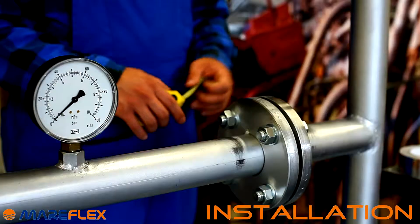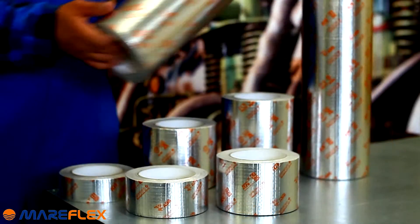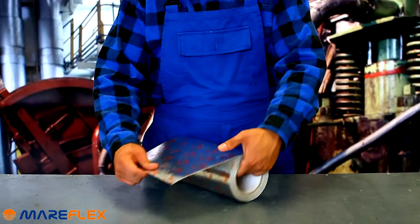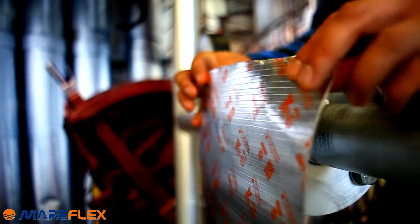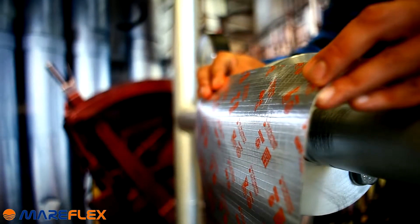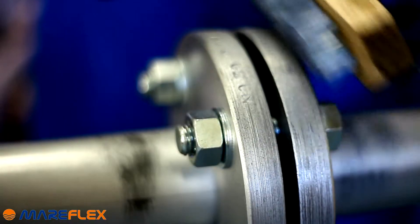The process of installation: we need to choose the proper size of the tape, taking into consideration the size of the flange, valve, or elbow. The tape should be wide enough to wrap the whole element with one piece of tape. The area should be free from dust and rust before the process of installation begins.